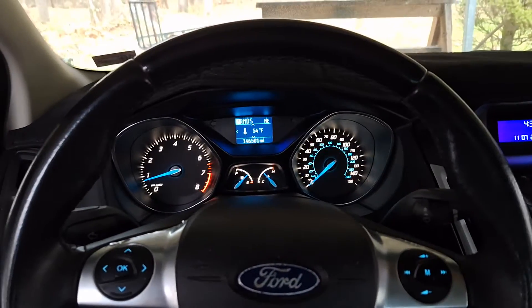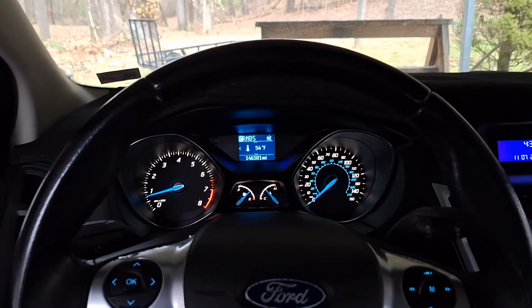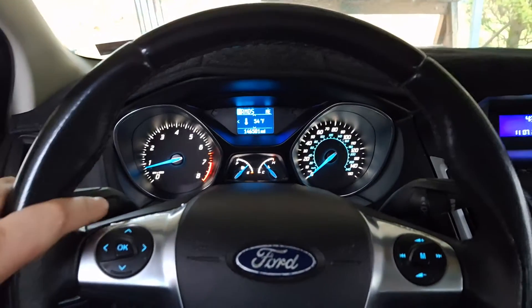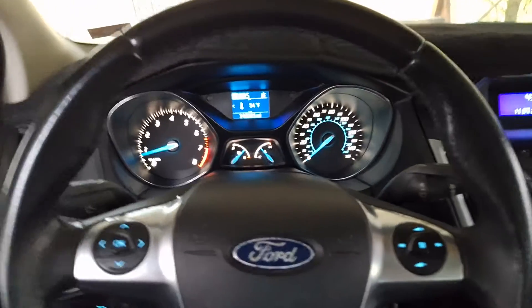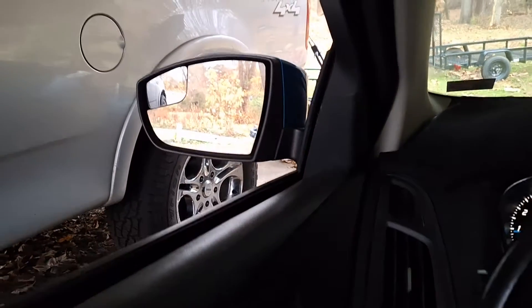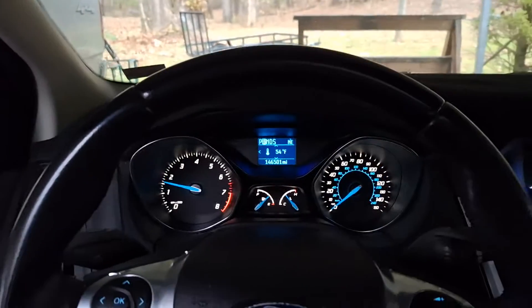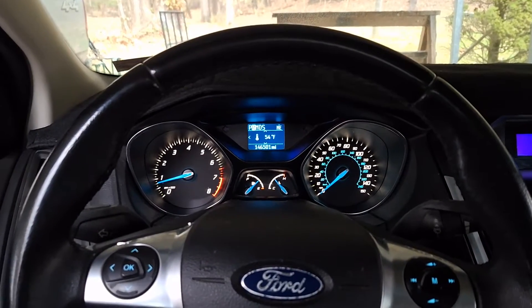Hey guys, so as some of you may be aware, I just used a scan tool on the last video — an Amazon scan tool — to try to do a clutch touchpoint learn on my car, and it failed miserably. Just to prove it to you here, I'm going to put it in reverse. It's rolling forward — give it some throttle and it'll go. That is 100% what it does when the touchpoints are not learned.